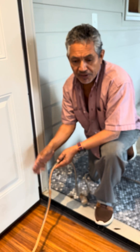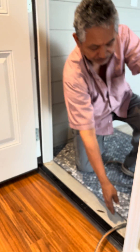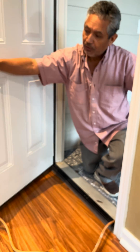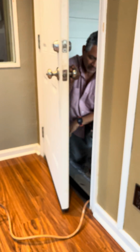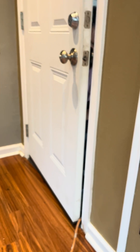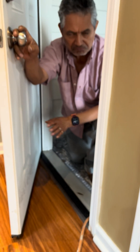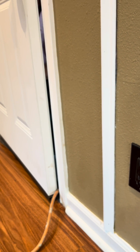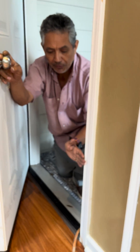So how do you avoid this? You put the extension cord right here, at this edge, by the door handle. So when you close the door, if you don't force the door, nothing is going to happen because the door has no force in this area.